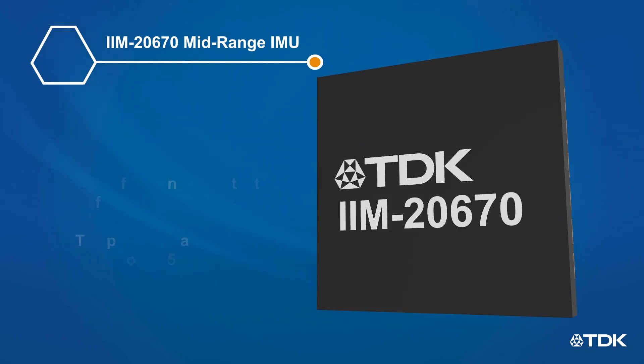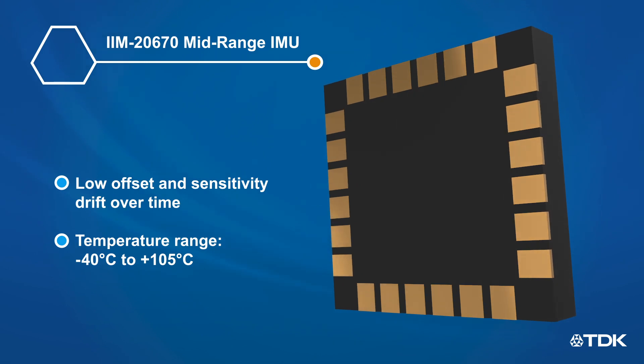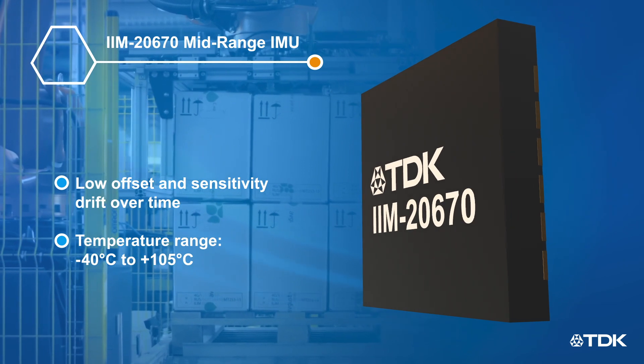With its high thermal stability and vibration tolerance, this device is suitable for many industrial applications, including tilt sensing, navigation, and stabilization of industrial machinery and AGVs.